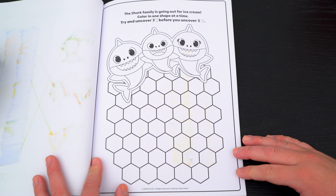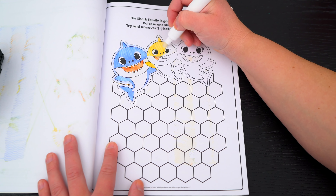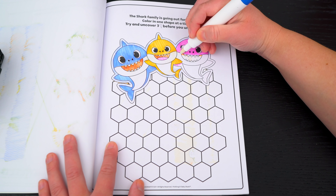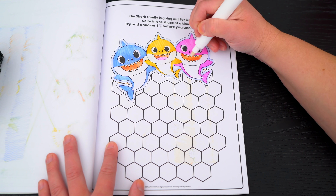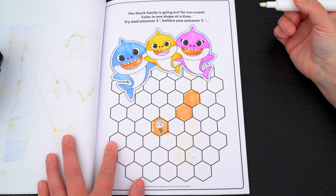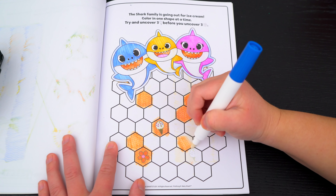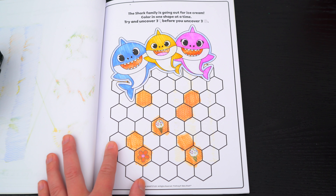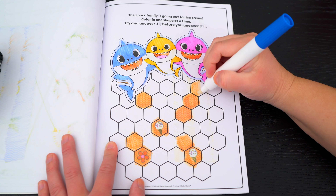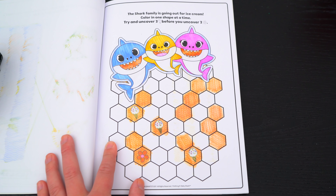The shark family is going out for ice cream! Color in one shape at a time — try and uncover three ice cream cones before you uncover three flowers! Let's play! Ooh, that's one ice cream cone! Uh-oh, there's a flower! Okay, that's two ice cream cones — just one to go! We found three ice cream cones! So yummy!